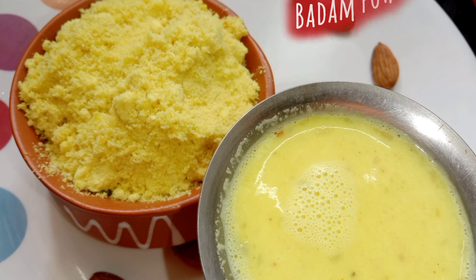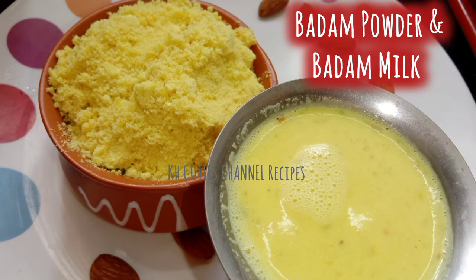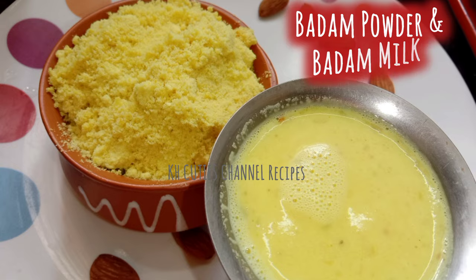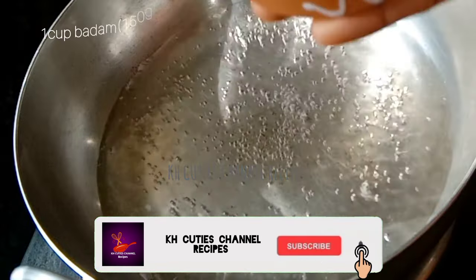Hi friends, I am Lakshmi. Welcome back to my channel. I am ready to watch this video. If you want to subscribe to our channel, please click on the bell like button.